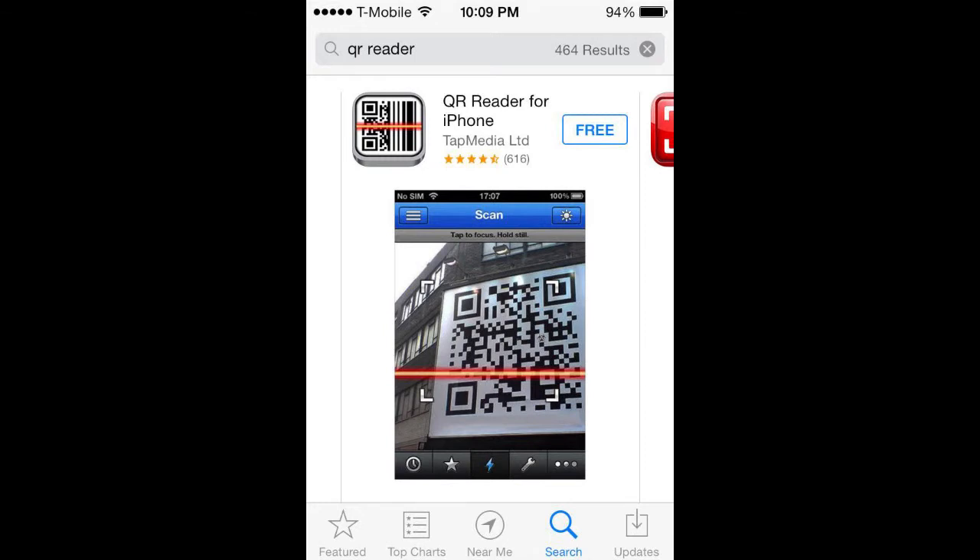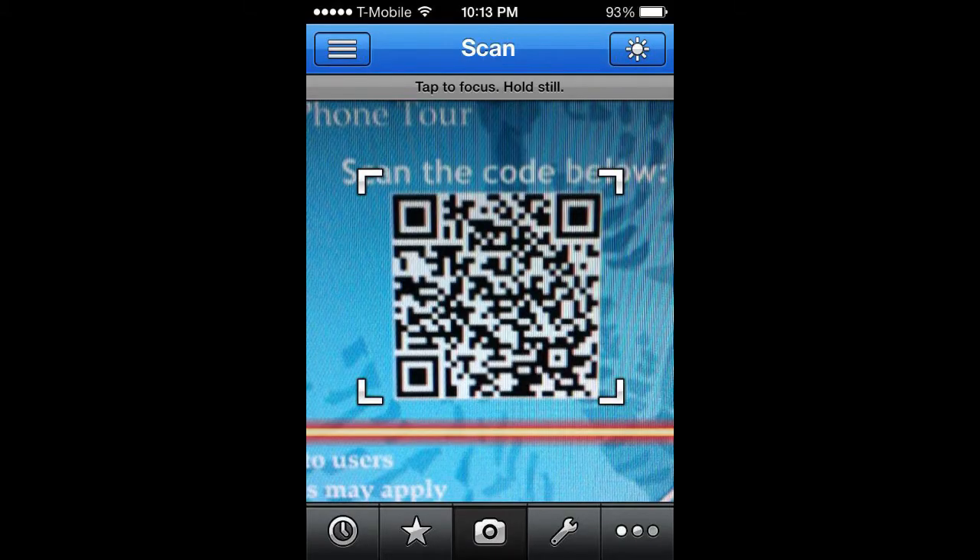Once installation is complete, go ahead and open the app on your phone. Most are instantaneously ready to scan QR codes and should provide you with a screen like this. There may be a few options, but you should automatically be brought to or see a camera icon to click on that will open your phone's camera within the app.